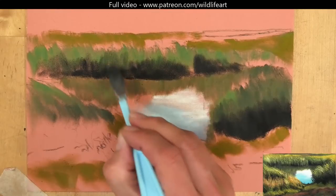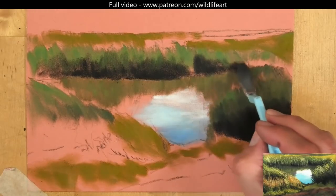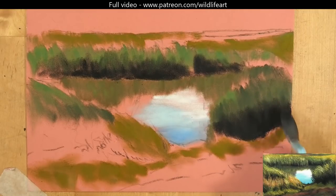But for blocking in, they're really really great and I found nothing else that's as quick and as easy to block in than with the pans.